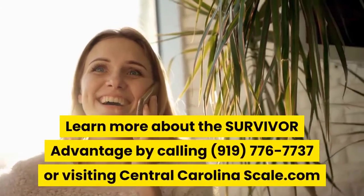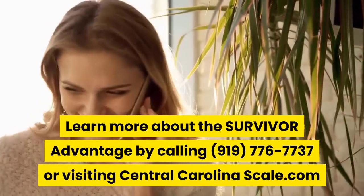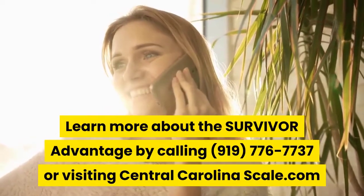Learn more about the Survivor advantage by calling 919-776-7737 or visiting centralcarolinascale.com.